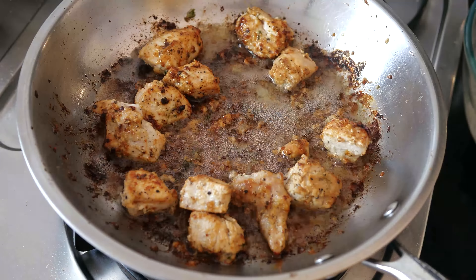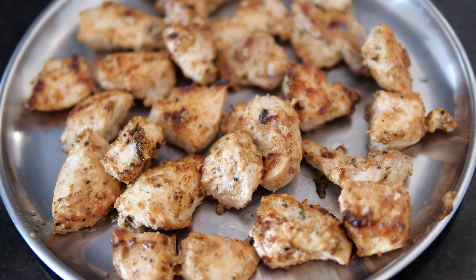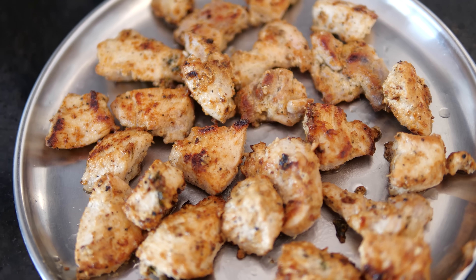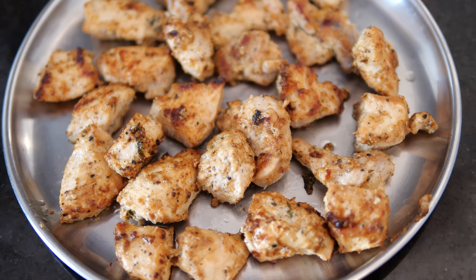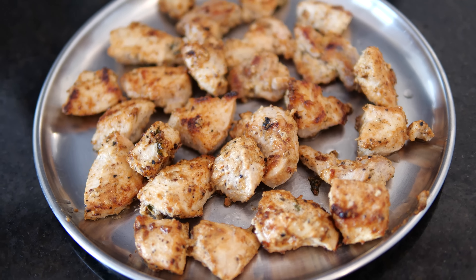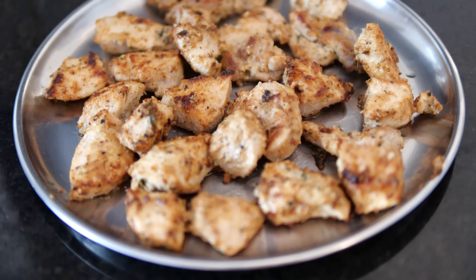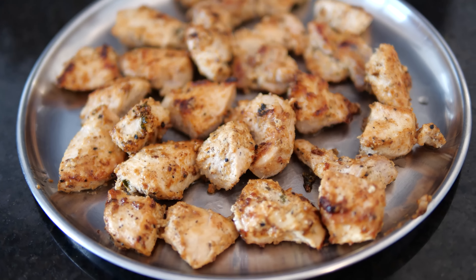The kebab is ready and it looks so tempting and yummy! You can garnish this with some freshly cut coriander leaves and serve it with some green chutney or mint chutney. The recipe for that I will be posting in my upcoming videos. This is my recipe for the Malai Kebab made on the pan.